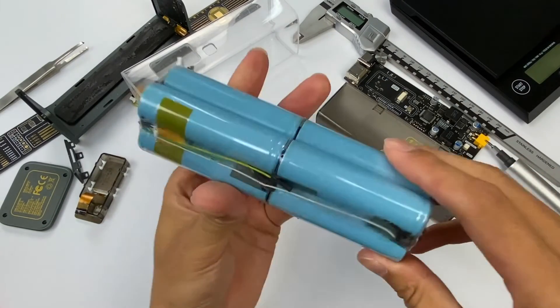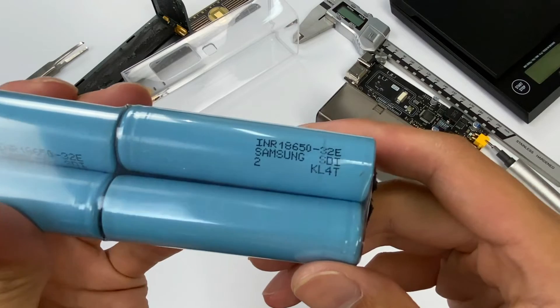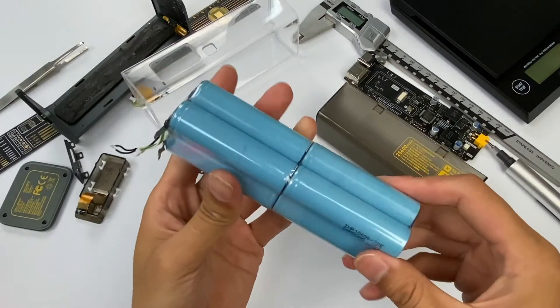Finally, it's the battery pack. It adopts eight 18650 batteries with a single capacity of 3,200mAh. There are five batteries connected in series and three batteries connected in parallel.